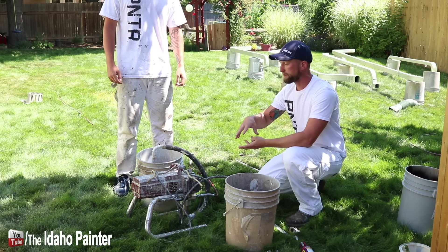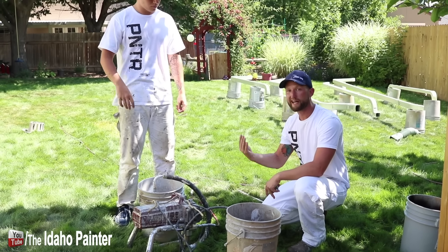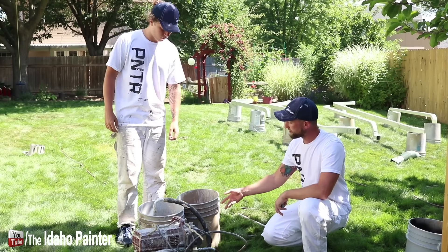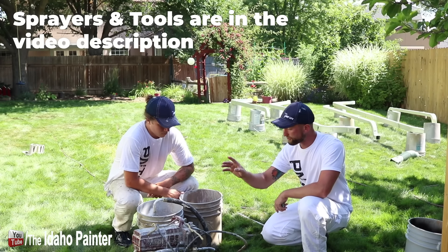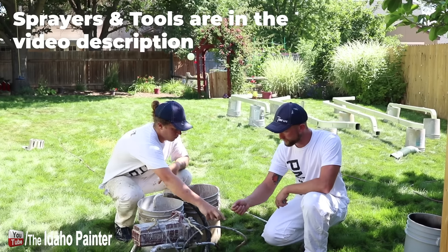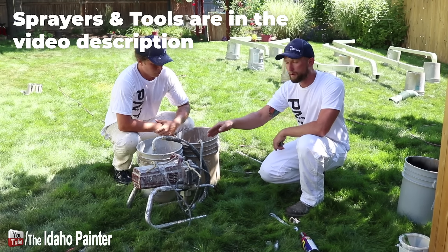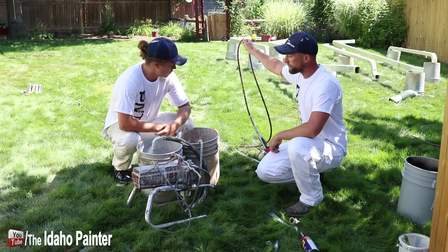The sprayer works by creating a vacuum with the piston and pushing that paint to the gun, but you've got to get the air out of it. So we're going to grab the prime valve — that's where we're going to take our discard bucket, set it up next to the sprayer, and then grab your prime hose, the small hose. You're going to set it in the discard bucket. We've already stretched out our hose and we've got our gun back here with us.